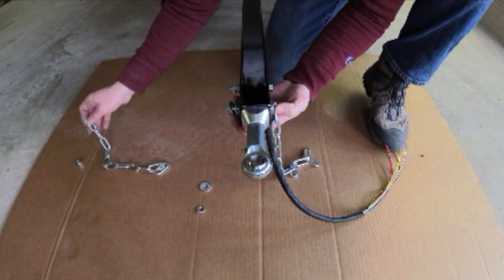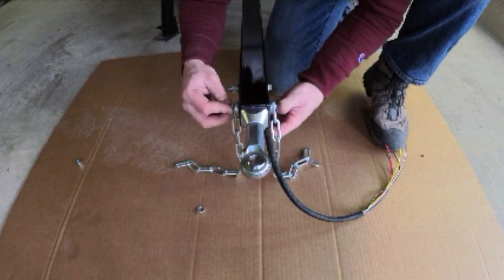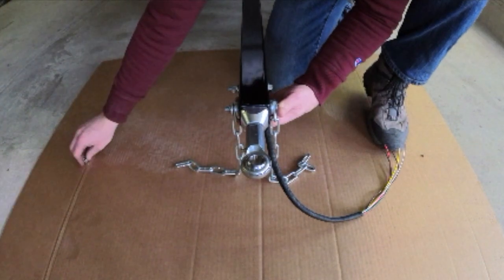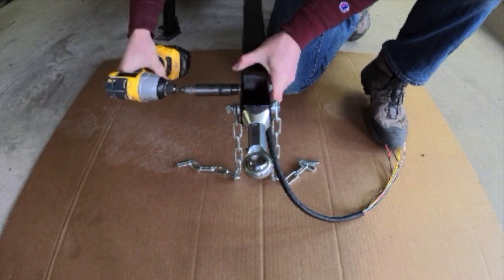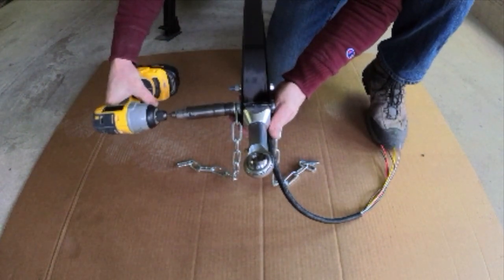Again, add some washers, the safety chain, washer, lock washer, and nut. Then tighten the nuts to complete the installation of the swivel coupler.